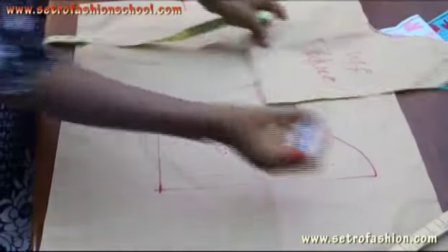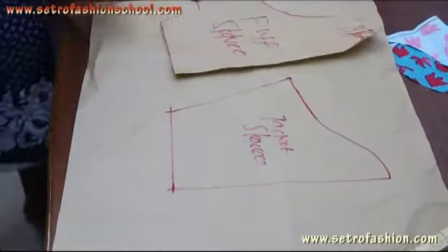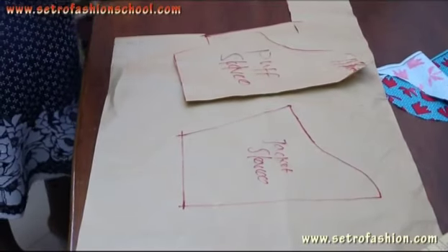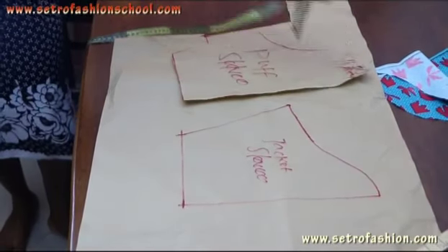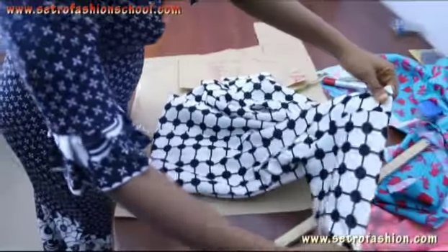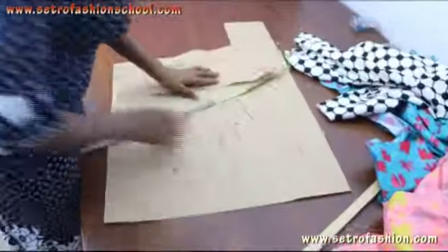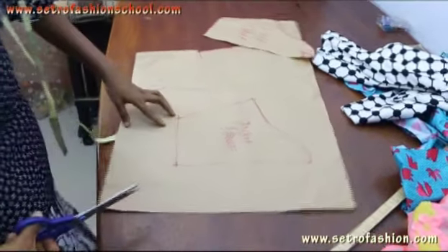And this is your jacket sleeve. That means it doesn't have any allowance for puff or pleats as your puff sleeve. So you can just place them sideways and see the difference. This allowance is for the puff — there's no puff here. It's just straight this way. But the puff sleeve has the puff. So that's just the difference between your puff sleeve and your jacket sleeve.